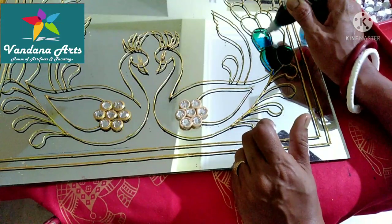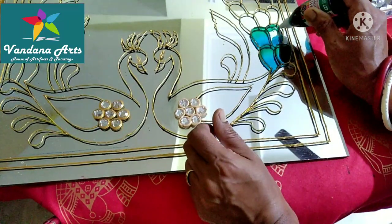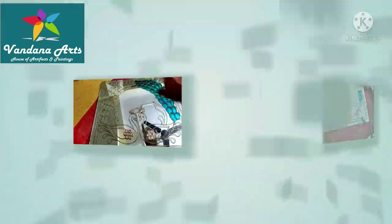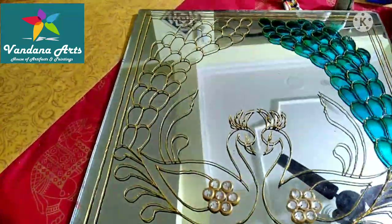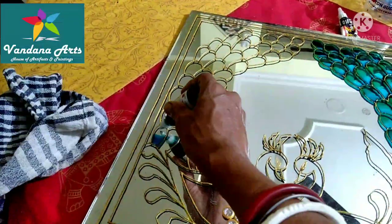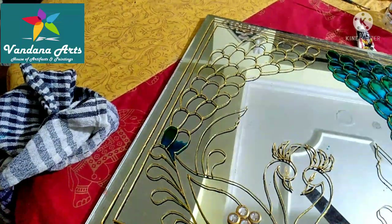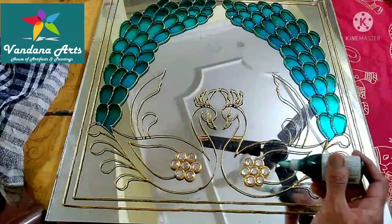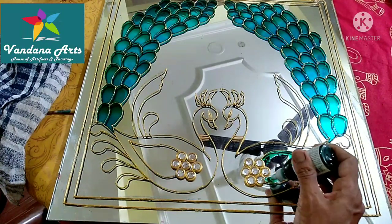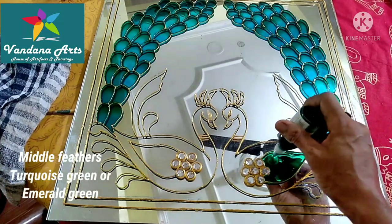We will fill the whole portion of the feathers and remove any bubbles using a toothpick. We will complete the second feather. For the middle feather, we will use turquoise green. Because it is solvent-based, if you want you can also use emerald green.